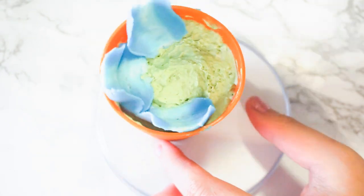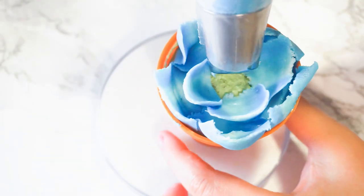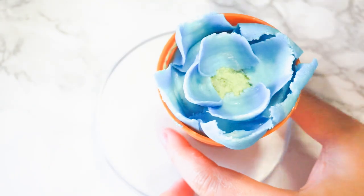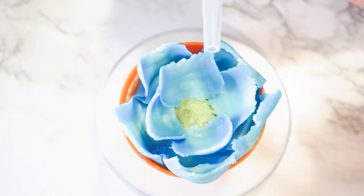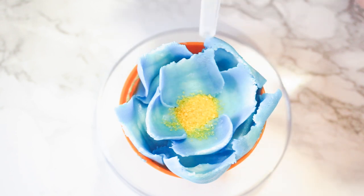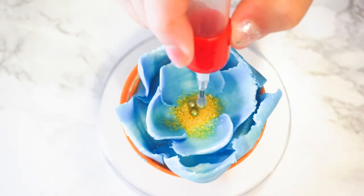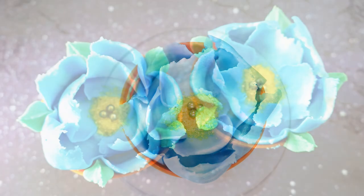Afterwards I piped on the petals, and for the center I put some yellow sanding sugar inside a jello shot syringe. I came up with this technique as a way to put sanding sugar or sprinkles on more easily — that way sanding sugar doesn't get everywhere and it looks more neat. Lastly I put a few edible pearls in the center of the flower, and that's it.